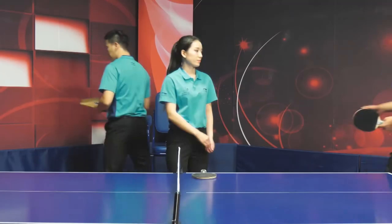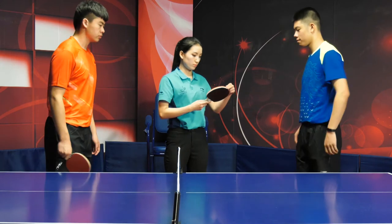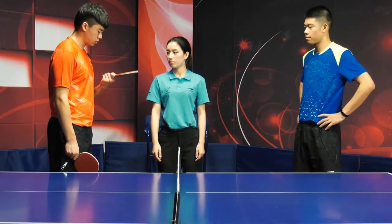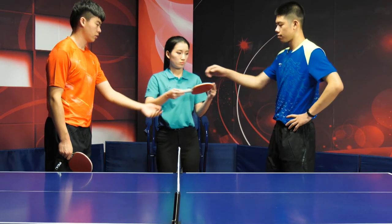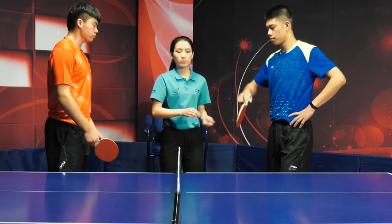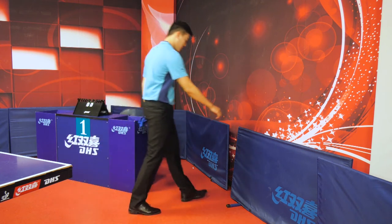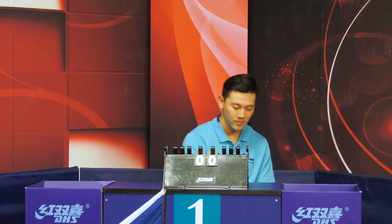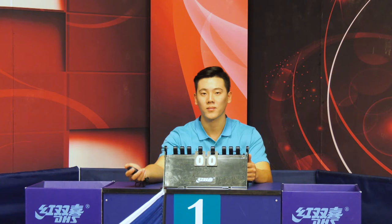If the racket has not been checked at the control area, the umpire shall take a quick inspection of the racket and allow the opponent the opportunity to examine it. After this is done, proceed to conduct the coin toss. The assistant umpire shall straighten out the net if necessary. When completing all other pre-match tasks, the assistant umpire shall return to the assistant umpire's table.